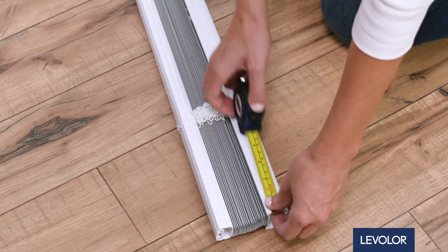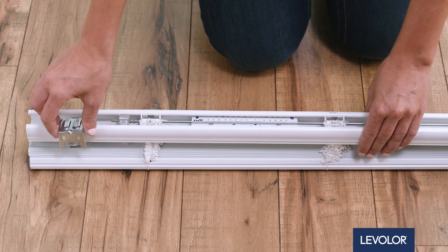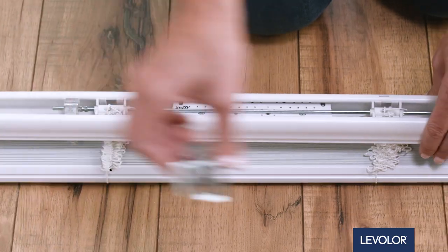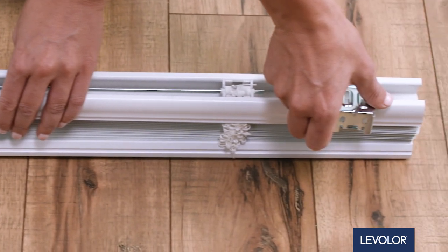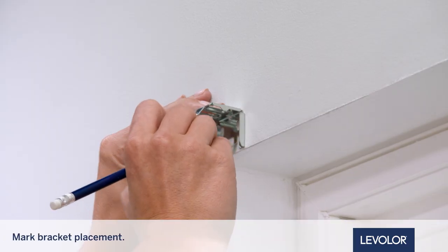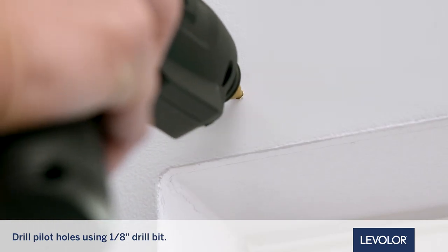First, measure the HeadRail width and place brackets slightly inward from the ends of the HeadRail. Position additional brackets evenly across the frame. Be sure brackets do not interfere with parts in the HeadRail. Mark the bracket placement outside the window frame and drill your pilot holes.